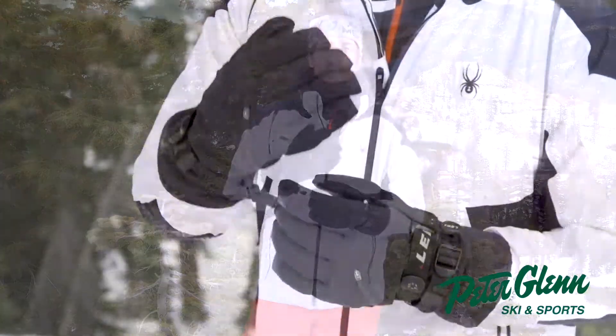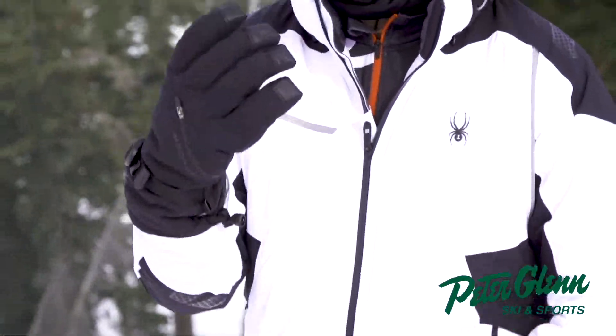Hey, Johnny Mosley here for Peter Glenn's Ski and Sports. Out there testing all the equipment so you don't have to, so you can just get out there and rip and have a good time. Today I'm talking about the Spyder Vital Gore-Tex Conduct Glove.